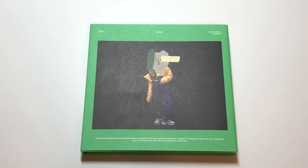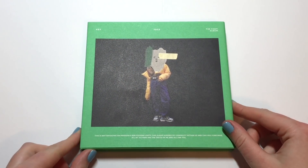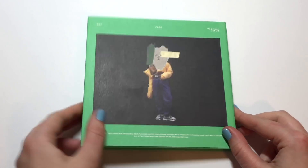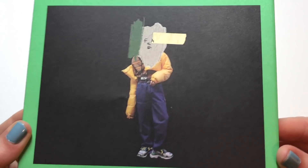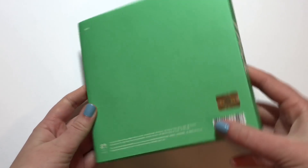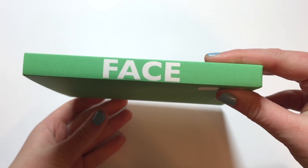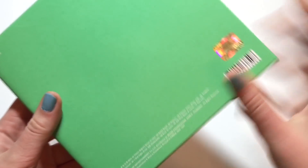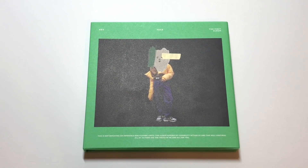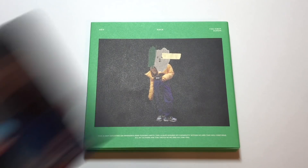Hey guys, today I'm going to be doing an unboxing of Key's first solo full-length album, Face. I'm super excited — I got a random version, as you can see here I got the green version. There's also a white version which has the same picture but the border is white. I didn't feel it was necessary to buy both. I'm also doing a voice recording for this because I filmed this video super late at night and everyone in my house was asleep.